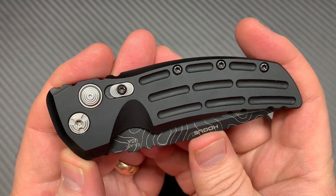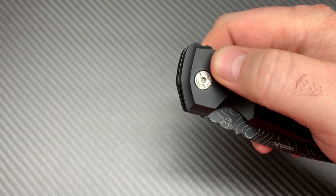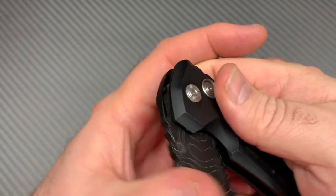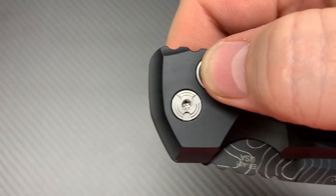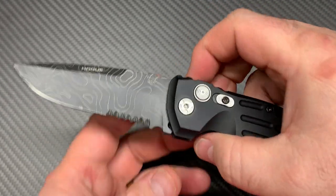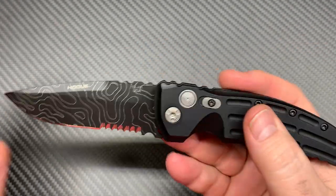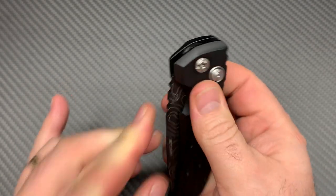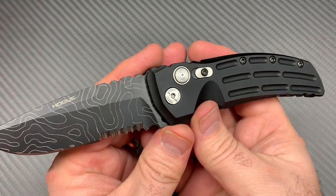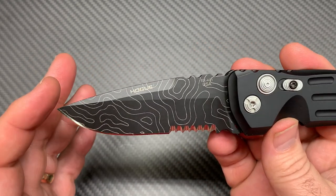This is an auto with a drop point. Listen how this sucker flies open. Wow. Let's hear that again — turn up your sound. If you're in for the noise-making autos, that's one for you right there. I think because of these aluminum scales it just really pops and makes a noise. It's like racking a shotgun — it just gets attention.